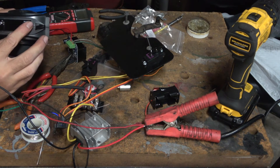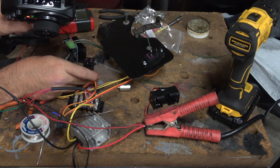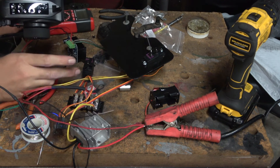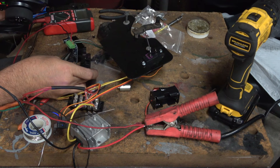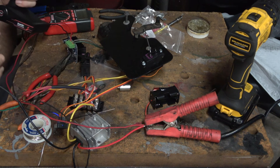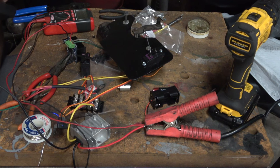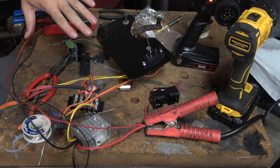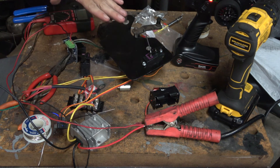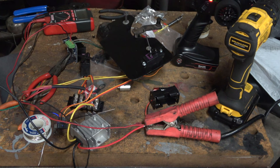And it has a throttle limiting. So if you only want to have a little bit of throttle, you put it on this setting. If you want all the throttle, you move it up there and it moves a lot farther. I think that'll work for the throttle and for the steering. Next we're going to package this all up, mount it on the go-kart, and hook up the linkages. We'll see how it works.